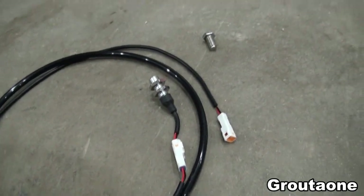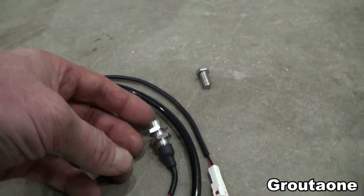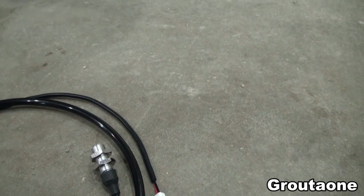Here is the sensor, and this is a magnetic bolt.